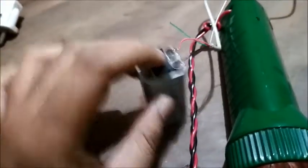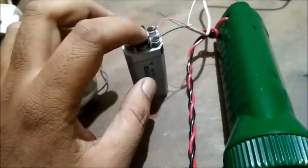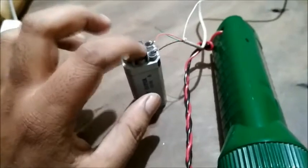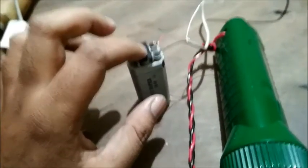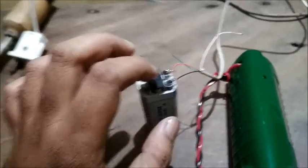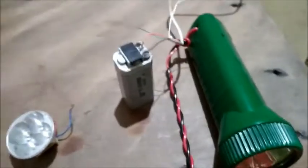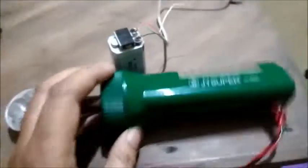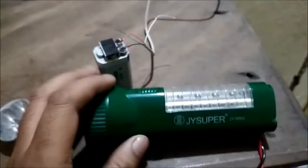After charging, this battery is giving around 4 to 4.5 volts, which is good enough. I think I will try to use this battery to charge a mobile phone at a later point and see if it works — in that case it could be used as a mobile phone charger too. I will post another video if I'm successful. This is how you can repair these JY Super torches at home by yourself. Good luck and goodbye!